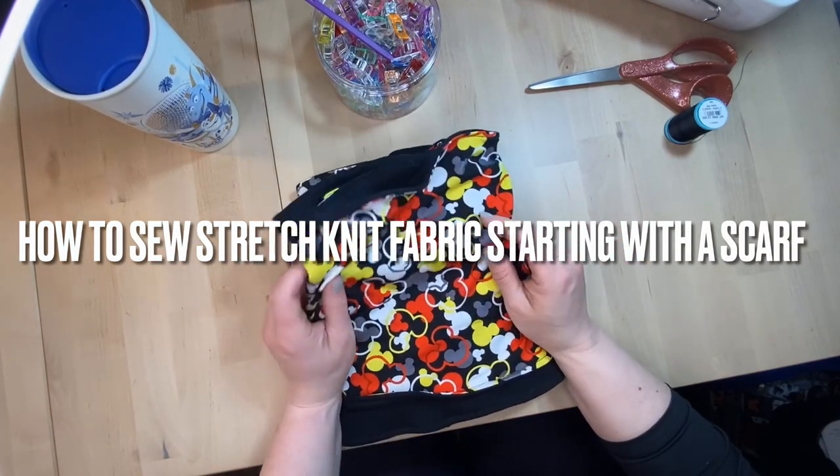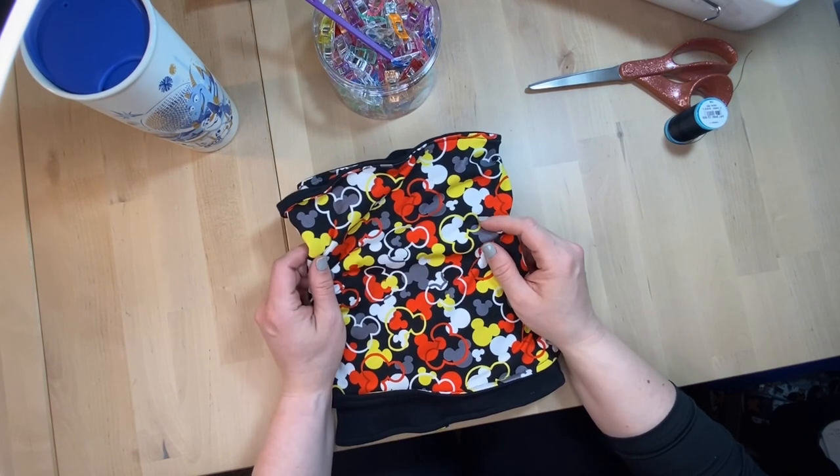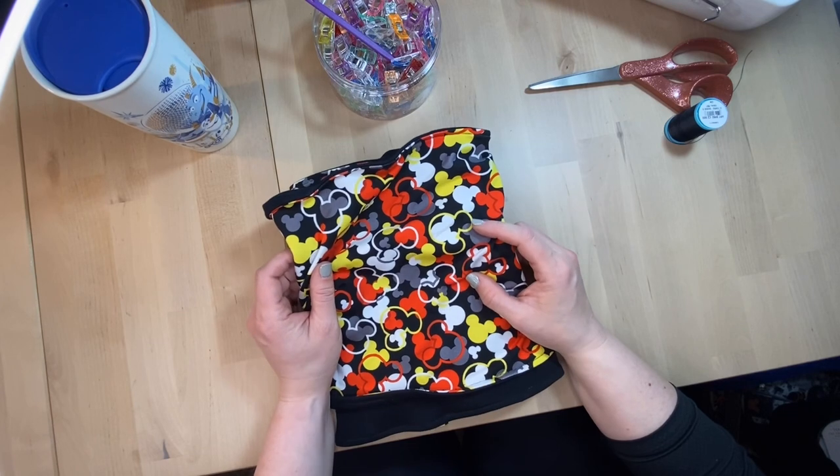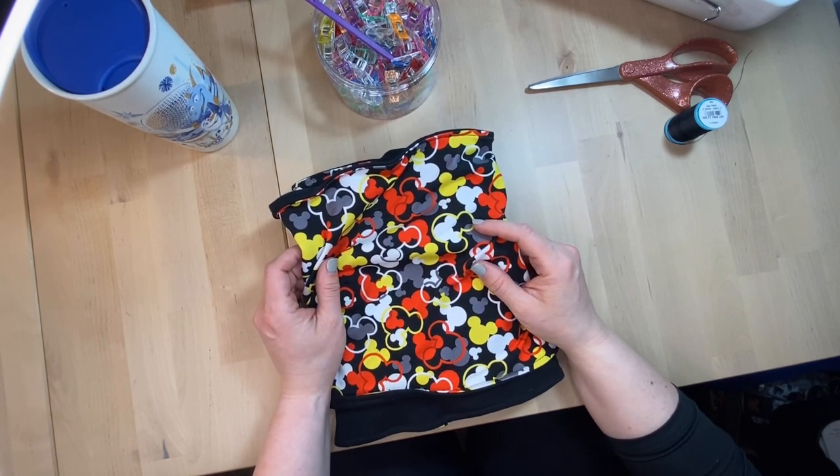Sewing with stretchy knit fabrics can be intimidating, but no need to worry. I will walk you through the basic steps and together we'll sew a simple project and build up your sewing skills and your sewing confidence.